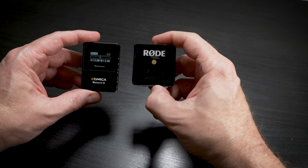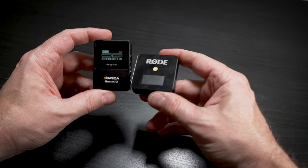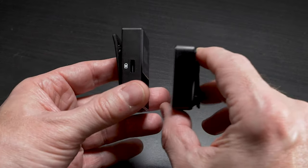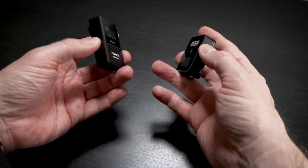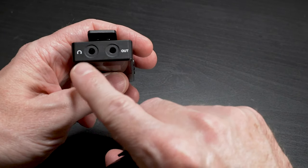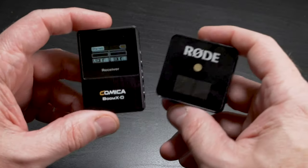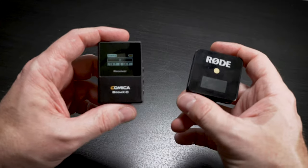Some of you have been wondering how this compares to the Rode Wireless Go. I bought the Rode right after they came out at NAB last year — I love them. Comica took that design, made it their own, and improved on it in several ways. They're pretty much the same size — the Comica is more rectangular, the Rode more square. Both work well, are very light, and easy to use with similar functionality. The biggest differences: Comica lets you monitor audio with headphones, supports split-channel recording using one receiver for two transmitters, and comes with a lavalier mic. The Rode Wireless Go does not include a lav mic beyond its built-in mic.